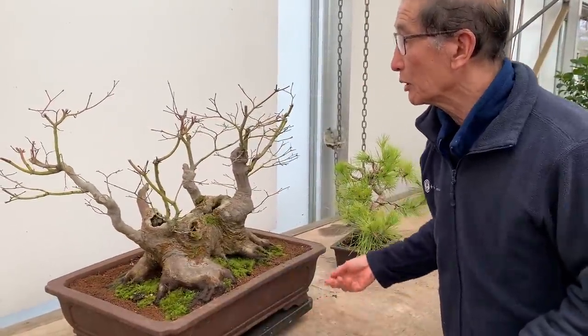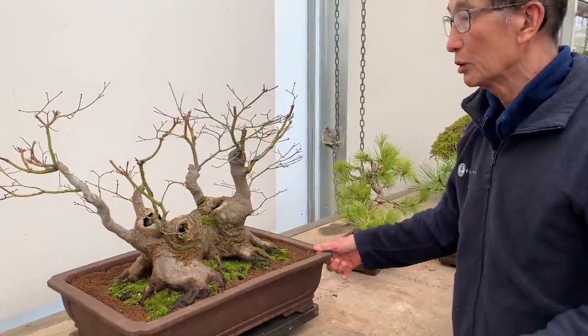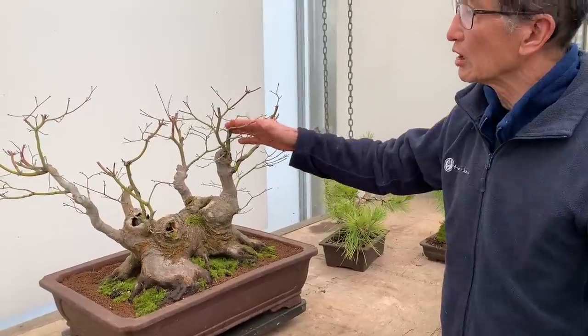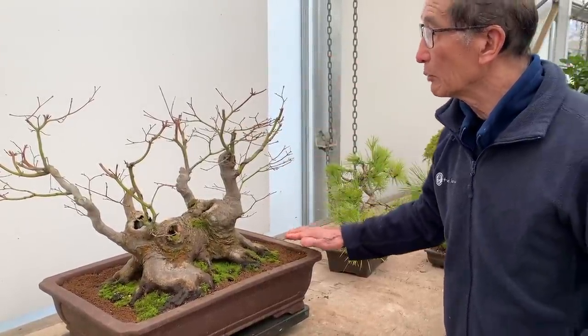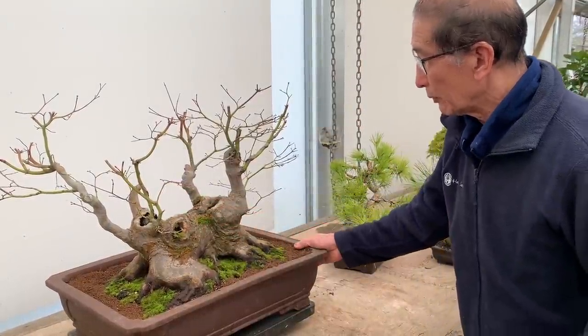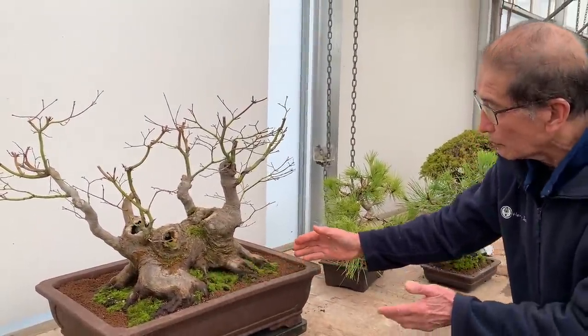It was just repotted yesterday but I didn't see the repotting process - I wish I had shown it to you. It was in a big round drum pot and it was languishing last year, didn't do too well because the frost had damaged the leaves. In fact one of the branches may have died, but I'll just show you the detail if you come close.